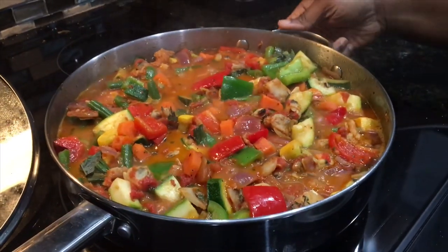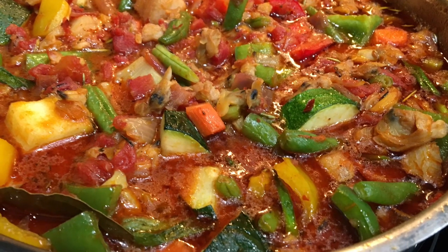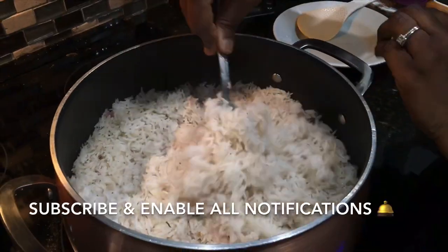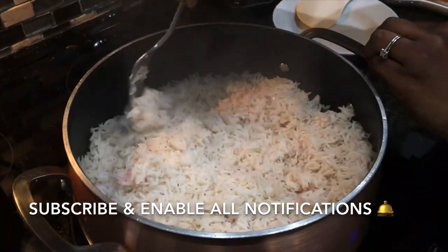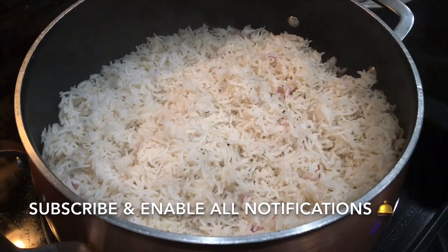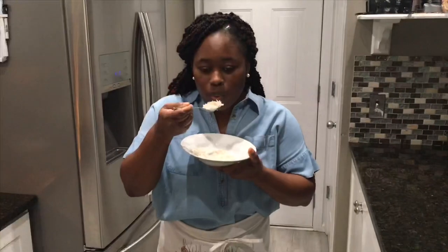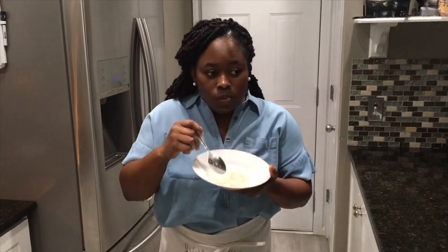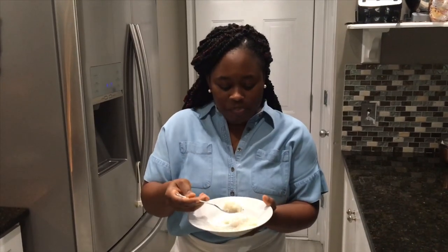The heat is off — there is our stew, looking nice, vibrant, and colorful. The veggies are still nice and crunchy. That's the coconut rice — also done, with grains well separated. Everything is checked. Let's give this a taste — it tastes good, you can really taste the coconut.